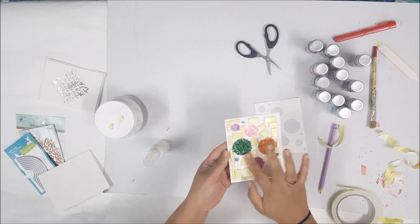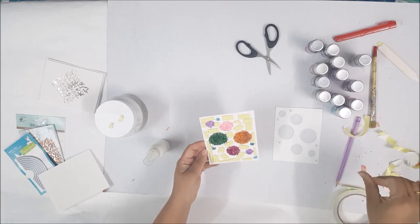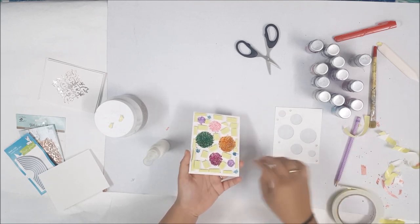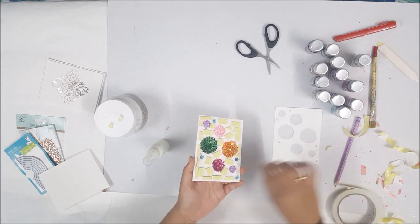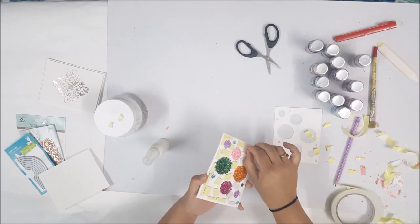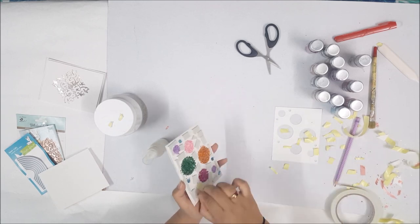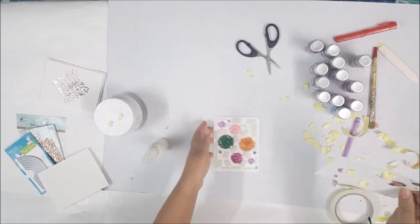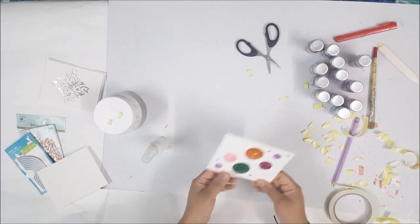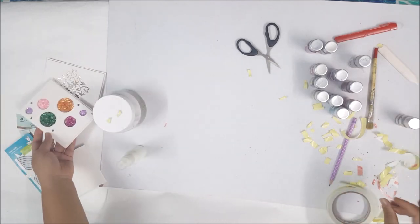Okay, so I'm back and this is what we have got — we did this by applying the texture paste and sprinkling some beautiful glitter, and I have used a lot of colors, as many as I could. Now let's just peel the adhesive off and put the front panel.